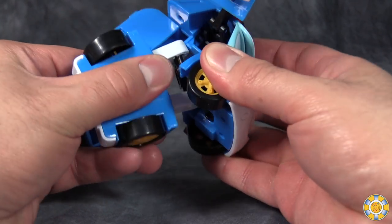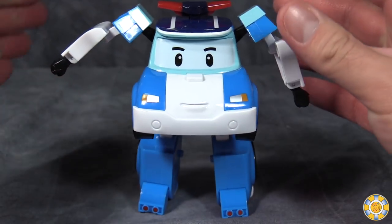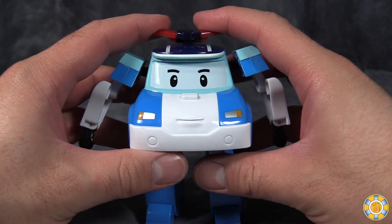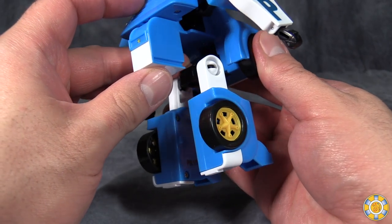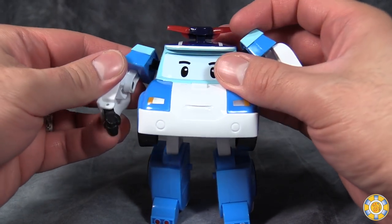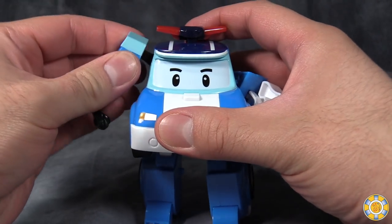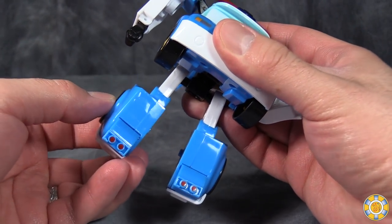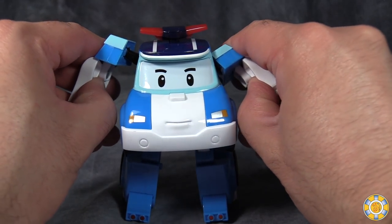Flip the legs down, spin them 180 degrees, and then push the rear of the vehicle mode in. And that's it — that's Poli's transformation. It looks a little bit more dynamic on the actual show, but this is a tiny little figure. There is a lot of empty space in the chest, but otherwise it's fine. It's decently poseable — not meant to hold any weapons. It's got a little bit of posability in the elbows and shoulders, up and down. Legs can move back and forth, a little bit in and out. But it's not going to be a super dynamic poser — it's just a little toy police car from a children's television show.